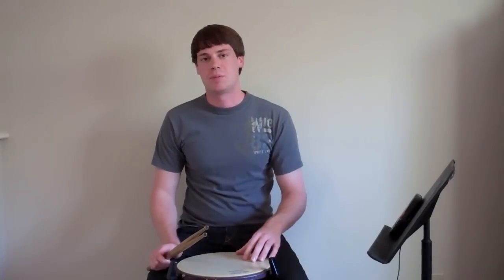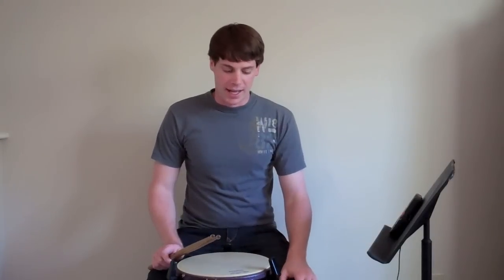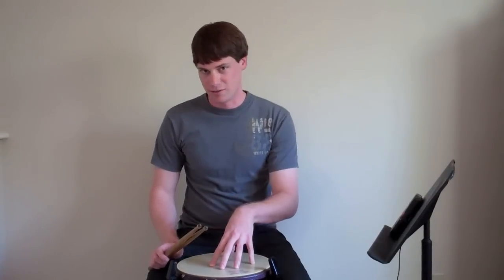But instead of having all of the different variations of paradiddle stay as 16th notes the entire time, he actually has his students play single paradiddles as 16th notes, double paradiddles as 6-tuplets, and triple paradiddles as 32nd notes. I thought that was a really cool idea and it would be fun to plug that into the 4-2-1 formula.